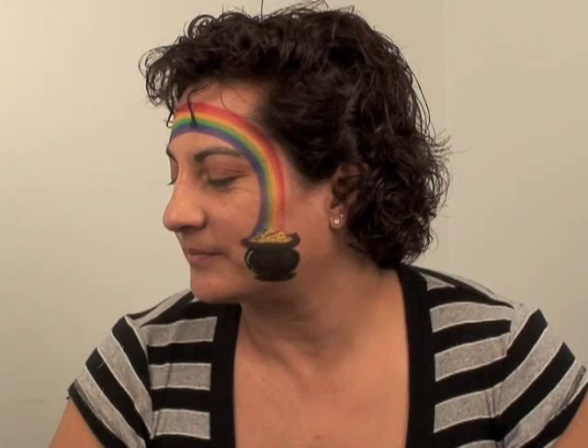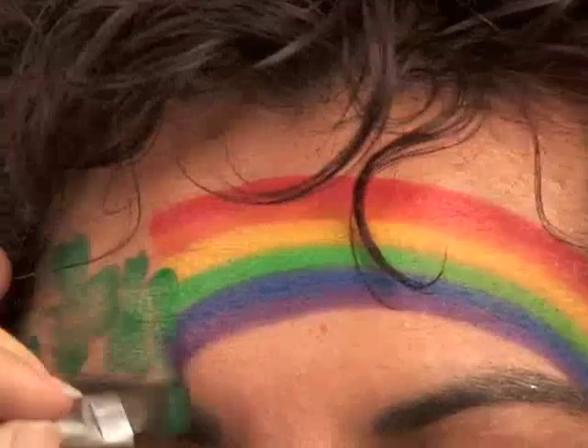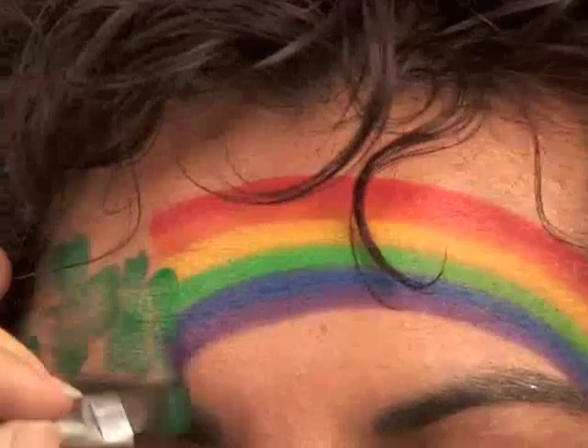To finish it off, I'm going to do one last clover right at the beginning of her rainbow — just to give this a starting point, I'm making another clover there. Then I'm going to poof a little bit of glitter on this side too, just to make her fancy. Then she can smile at the camera and say good luck everybody!